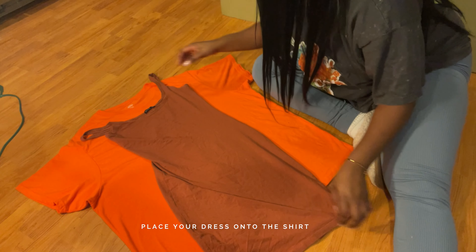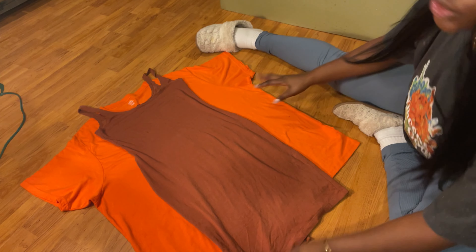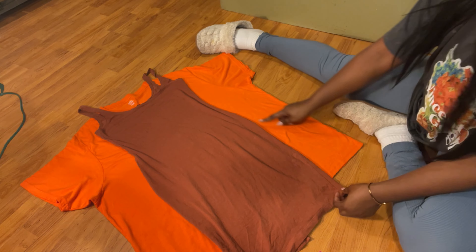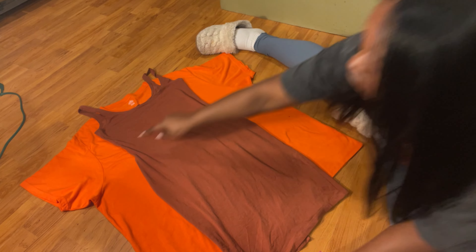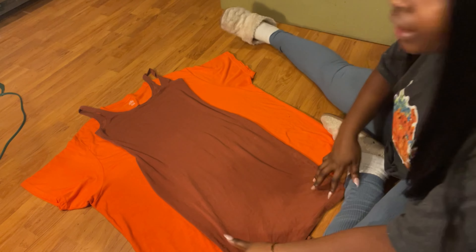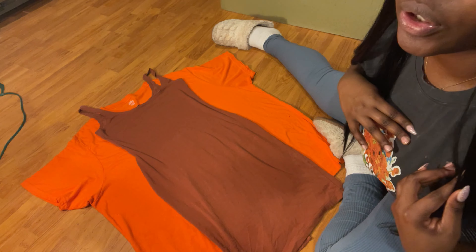I'll be using this one. You're gonna start by making sure that your shirt is actually aligned — make sure that the bottom actually meets and that the shirt is straight. Then you're gonna get your dress. I'm not going to match my actual shoulder to this dress at the shoulder or else it's gonna be very low cut, and I'll be cutting on that, so I'm just gonna bring it up like so.